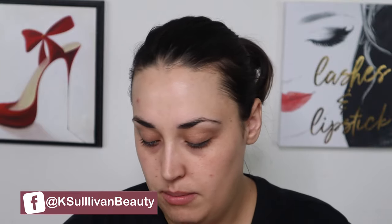So I'm going to prime my face with the Touch and Soul. At least you guys know where my base is starting from. I'm in the shade LN6.